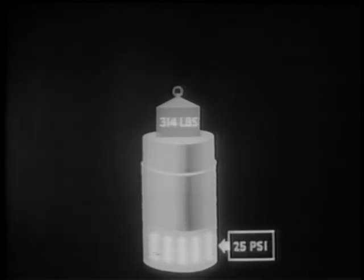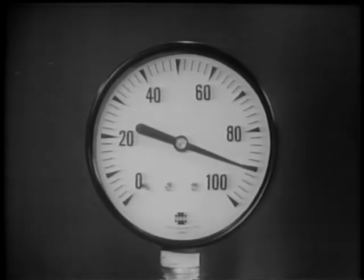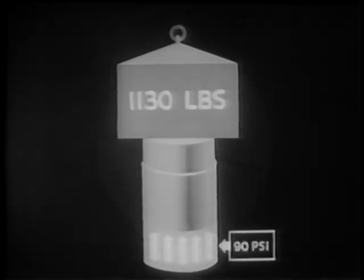This pressure can best be appreciated by showing its equivalent in weight, as demonstrated with this piston and cylinder sketch. 25 pounds per square inch of air pressure is exerting enough force on the bottom of the piston to support a total weight of 314 pounds. Now, 90 pounds per square inch is the pressure at which air brakes operate. By increasing the air pressure on the same piston to 90 pounds per square inch, we find it will support a total weight of 1,130 pounds. In other words, 90 psi of air pressure is exerting 1,130 pounds of force.